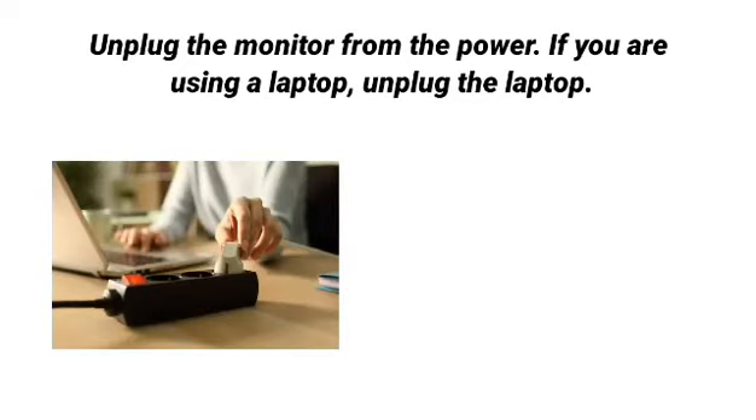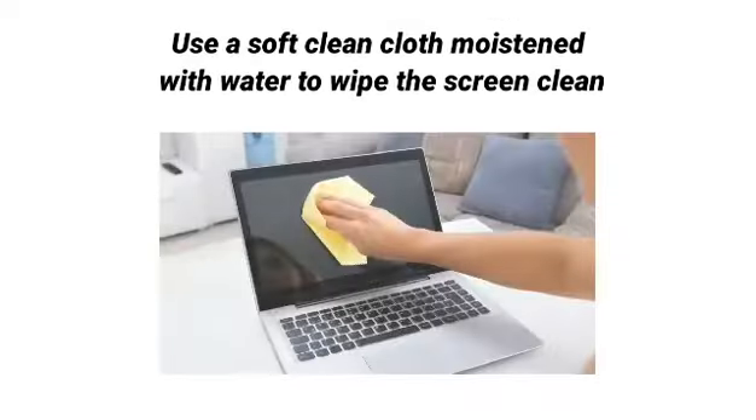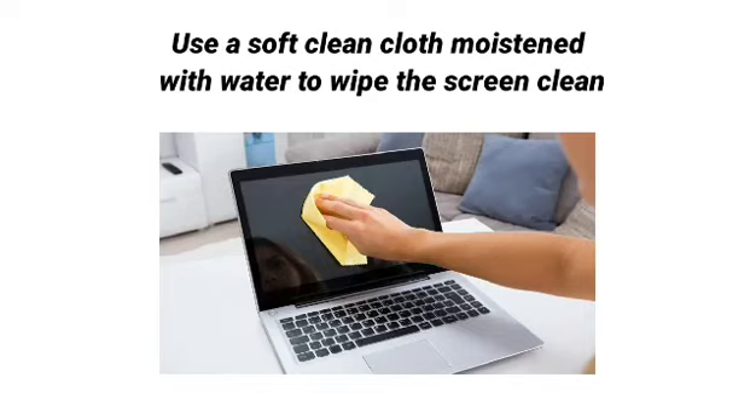If you are using a laptop, unplug the laptop first. Then use a soft clean cloth moistened with water to wipe the screen clean.